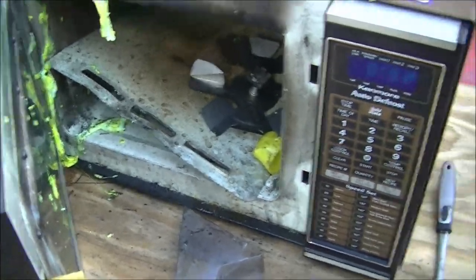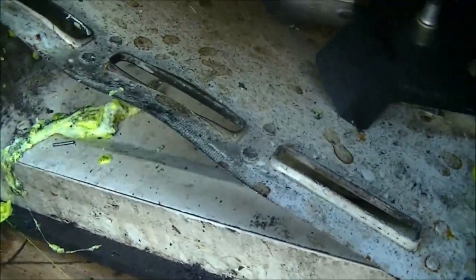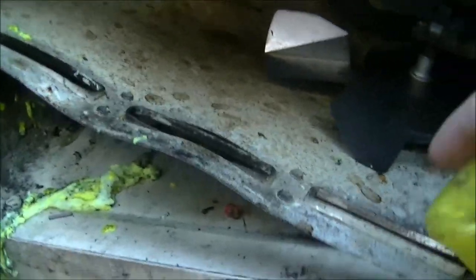Oh my god, it totally absolutely devastated that microwave. This microwave has just been totally wrecked.